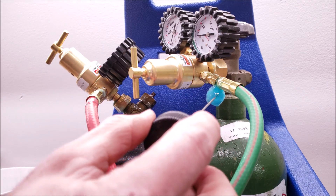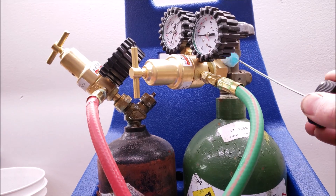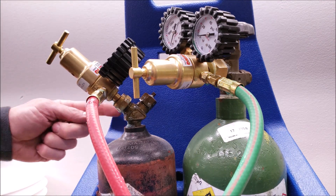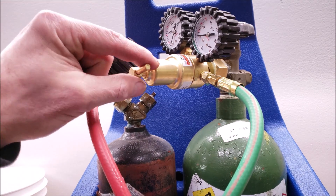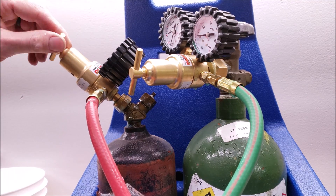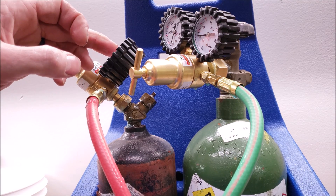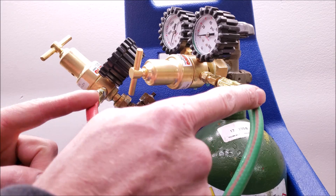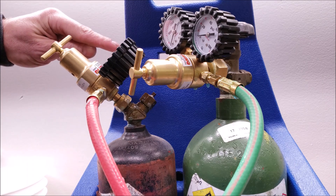Then we're going to come over to the oxygen side and make sure we don't have any big leaks there. Before we turn these handles on and allow gas into the secondary regulators, we want to make sure the regulators are backed out. Turn this until you feel it start to snug up, then turn it back a little bit. Same with the oxygen regulator — back it up so no pressure goes into the secondary regulator and out to the hoses. First things first, we'll open the tanks and read the pressure on each side.